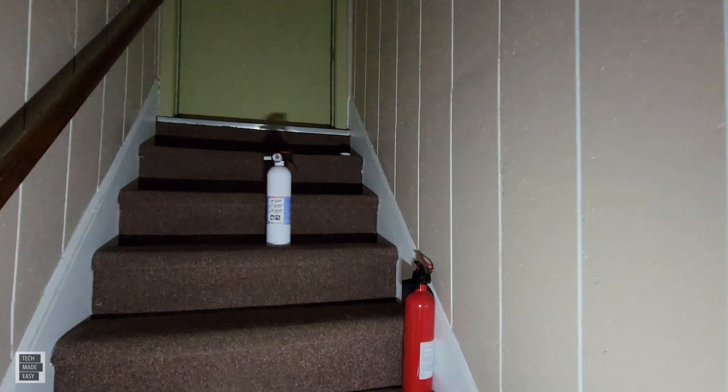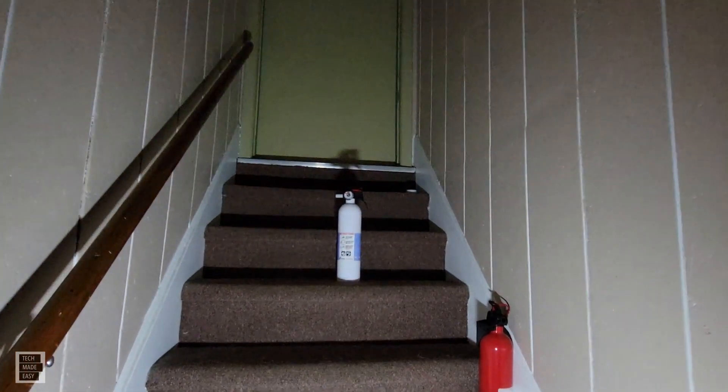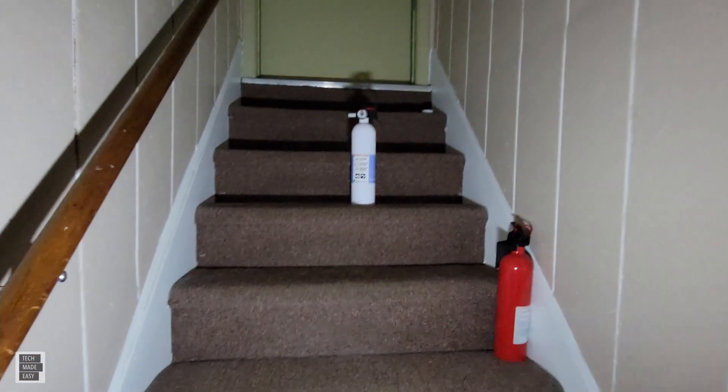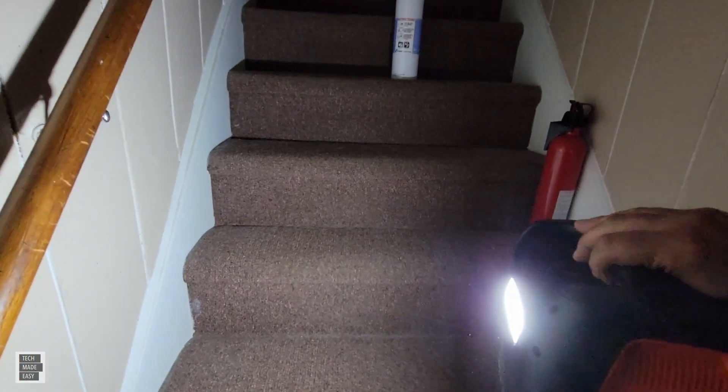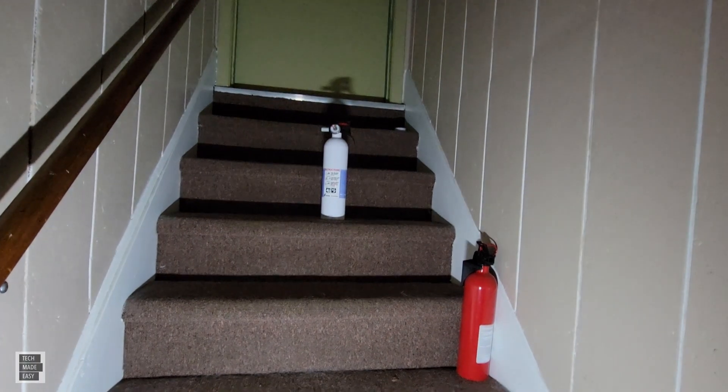I'm in a dark staircase to show you the flashlight — check it out. It's pretty darn bright. It's an additional feature you get with the Go Labs unit.